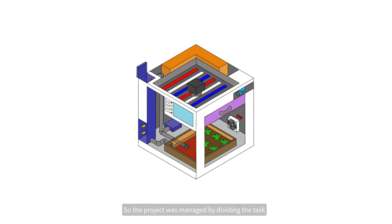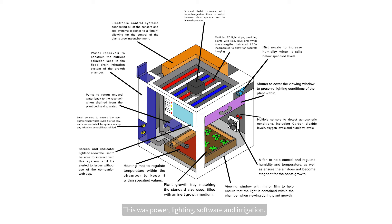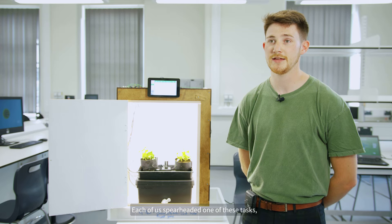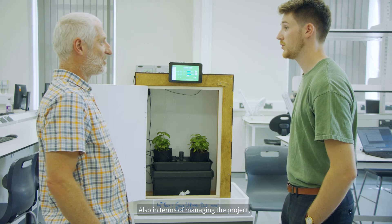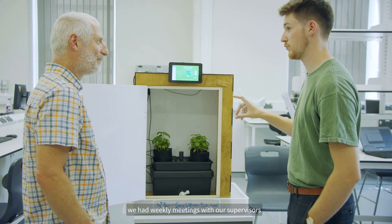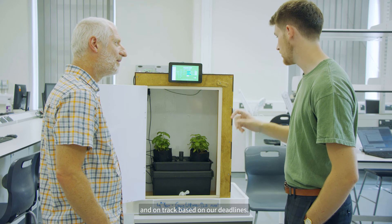The project was managed by dividing the tasks into four main areas: power, lighting, software, and irrigation. Each of us spearheaded one of these tasks but we all weighed in on them. In terms of managing the project, we also had weekly meetings with our supervisors to make sure we were on task and on track based on our deadlines.